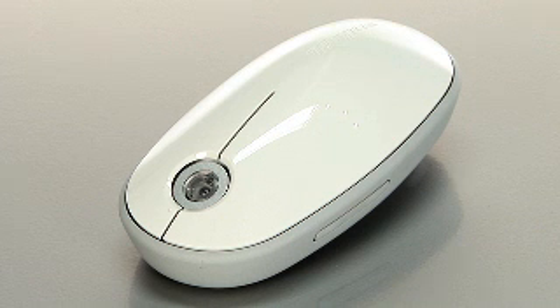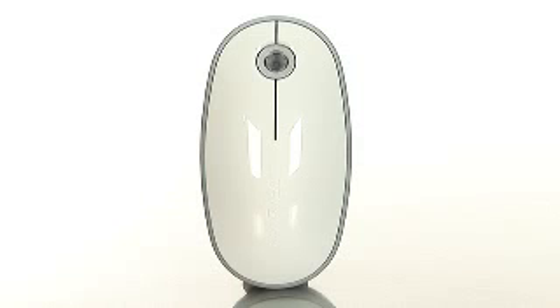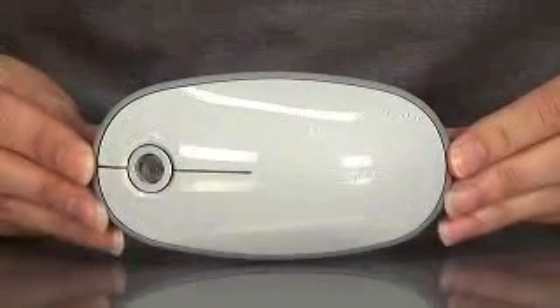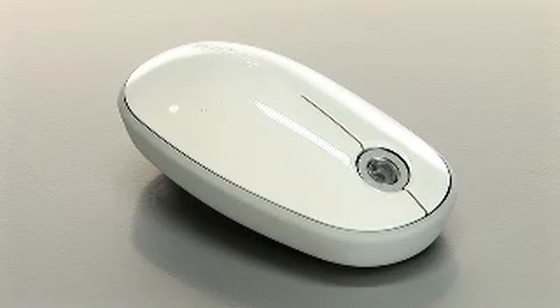Both easy to use and ergonomically designed for optimum support, the mouse is specifically built for Mac users and features two programmable buttons for favorite functions, programs or Apple scripts. Get your Targus Bluetooth Laser Mouse today at Buy.com.